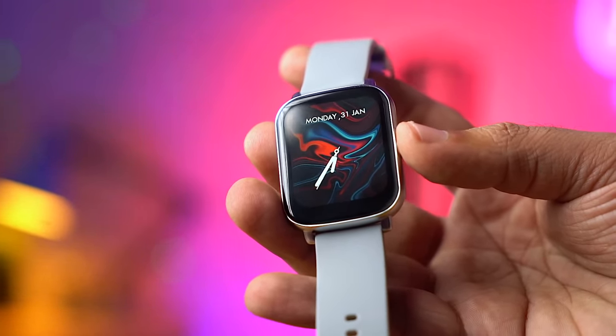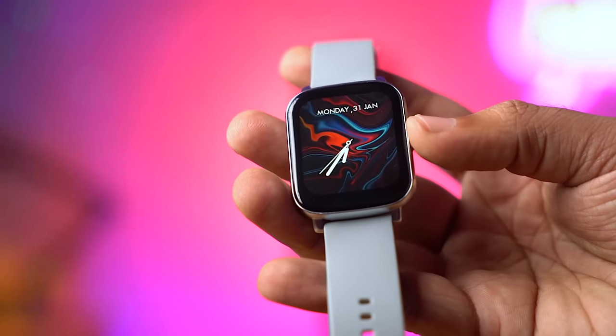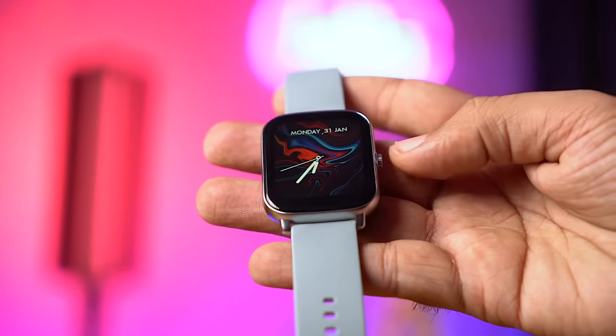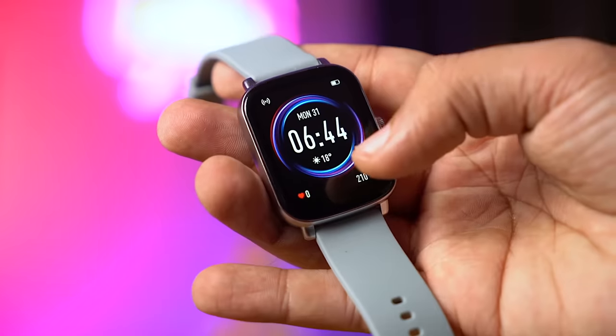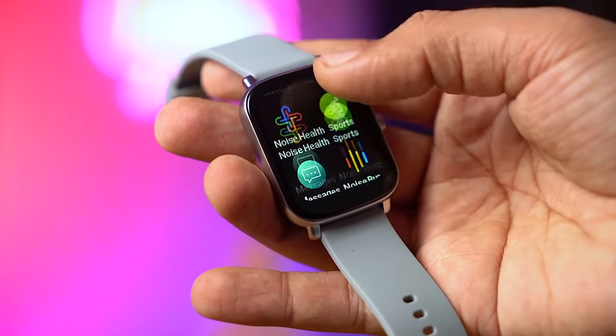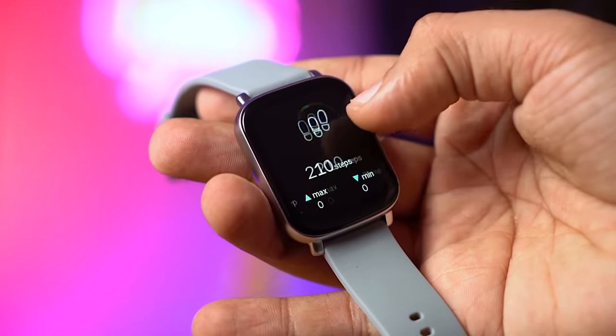So this is the Noise Colorfit Icon Buzz. Its price is 3,500 rupees. The build quality and design are very premium, the app features are very good, and as you've seen the calling feature in this smartwatch works well too. At this price point, the Noise Colorfit Icon Buzz is definitely worth considering. If you want a calling watch for 3,500 rupees, you should definitely check it out.